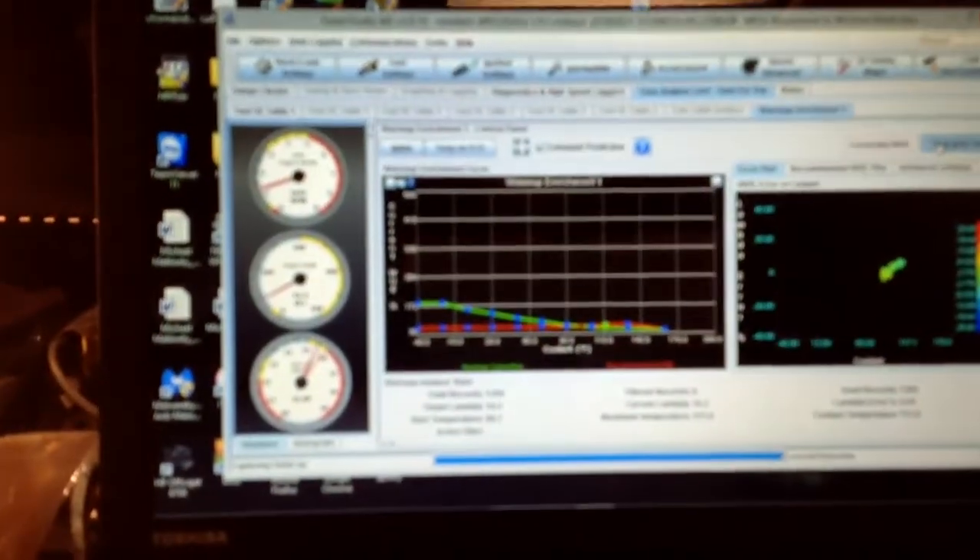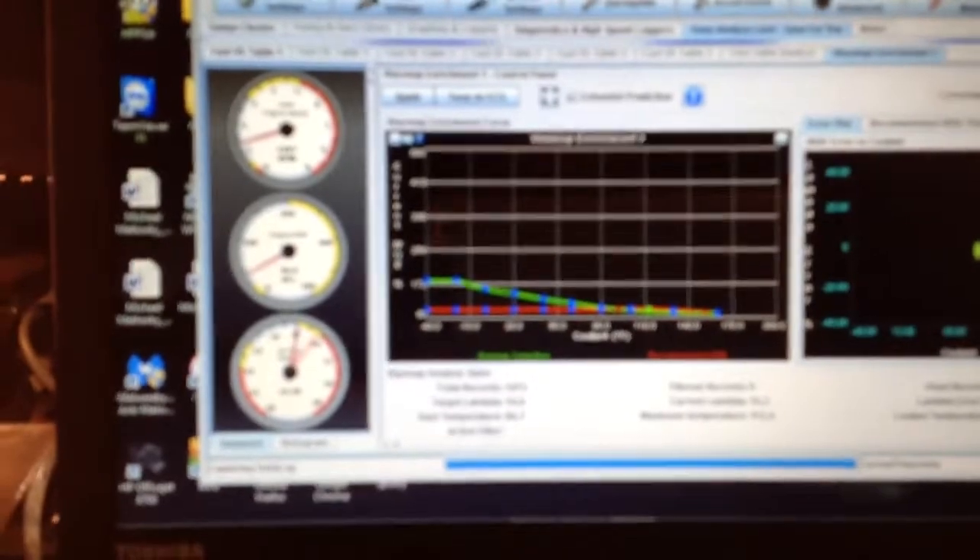We're going to go around the other side of the car. One of the cool things about having Bluetooth is that I don't have to keep that computer in the car. I figure we'll put it in here — my messy cool box. AFR has gotten fatter as the car is getting warmer, but actually it's getting leaner. It's around 15 and a half to one, to 16 to one.